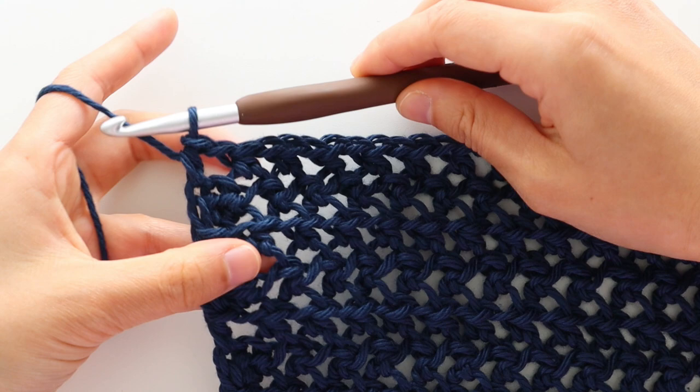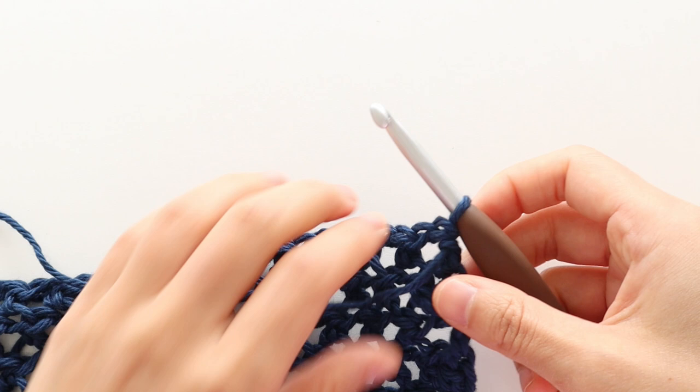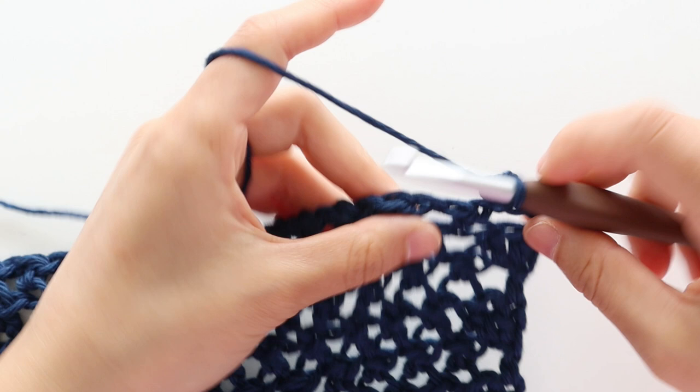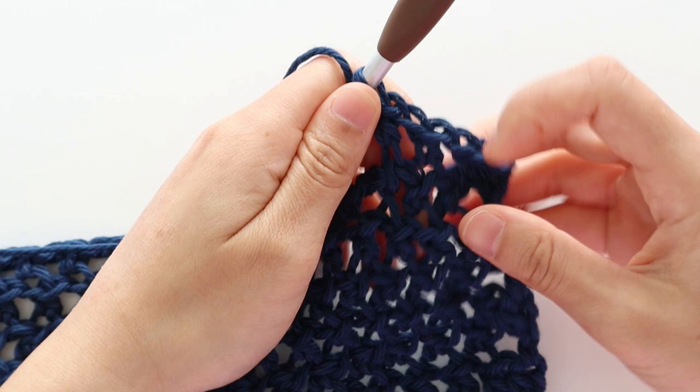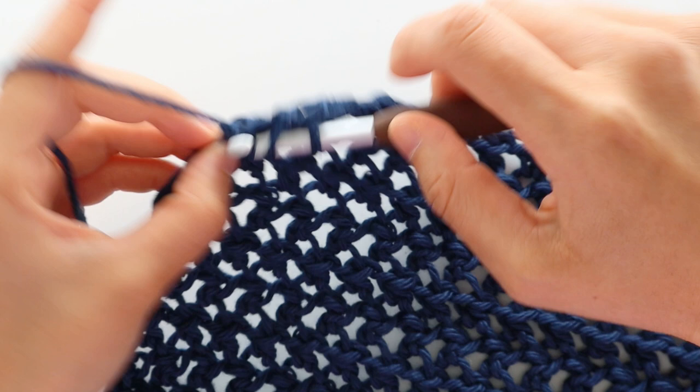To start row 20, chain 1. Front loop half double crochet into the first stitch, then front loop half double crochet into the chain. Repeat the pattern of chain 1, skip 1 stitch, front loop half double crochet into the next chain until the last chain of the row. Half double crochet in the last stitch of the row. Turn your work. You'll have 83 stitches in total.